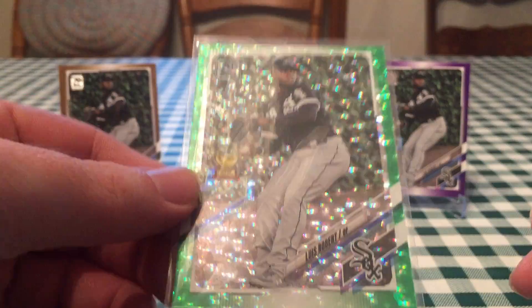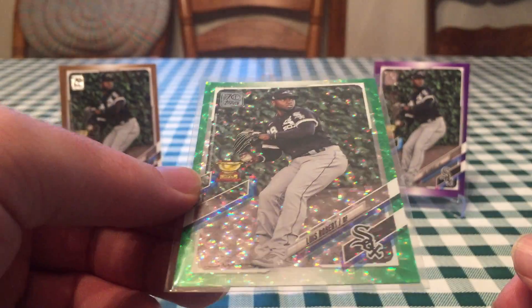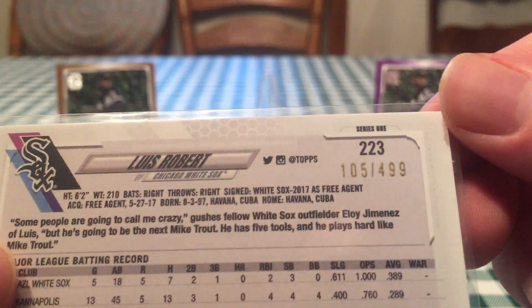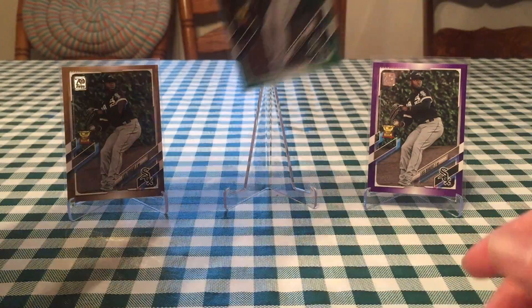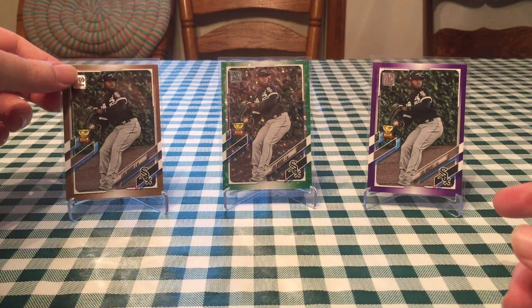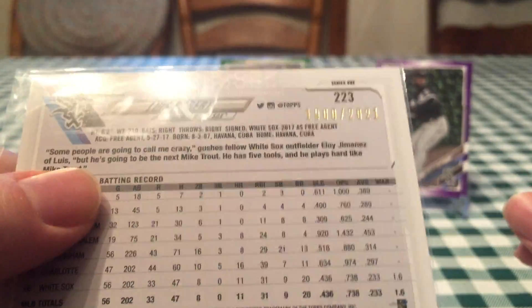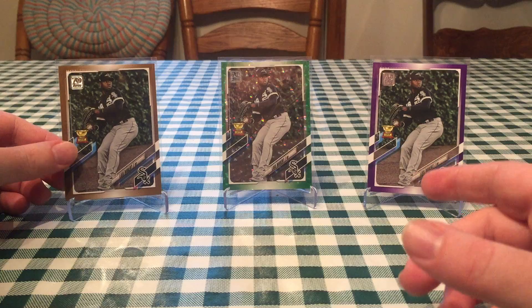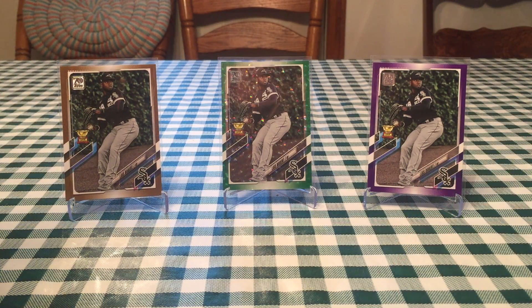These are all from 2021 Topps Series 1. This one's my favorite. I got this Green Ice parallel Rookie Cup, numbered out of 499. Really cool card. The purple is from a Meijer blister pack and also got a gold parallel, which is numbered out of 2021. I like the image they used because that's taken at Wrigley Field by the ivy. Ivy pictures are always really nice, especially with that Rookie Cup.